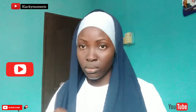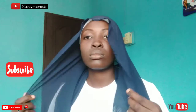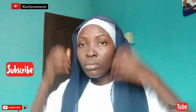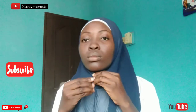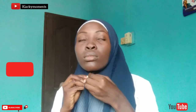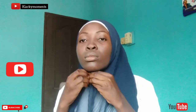Hi guys, welcome back to my channel! Today is a requested loop hijab tutorial. I have a series of loop hijab tutorials on this channel, so you can check them out. Today is a full coverage loop hijab tutorial. This is the beginning — I've placed my scarf on my head, just as a loop hijab tutorial looks like.